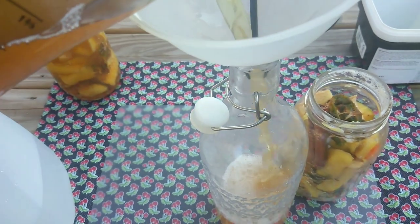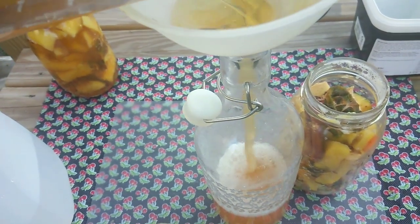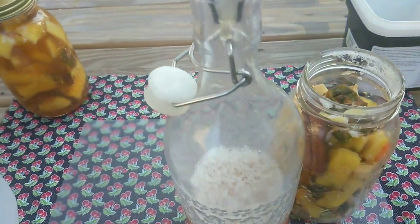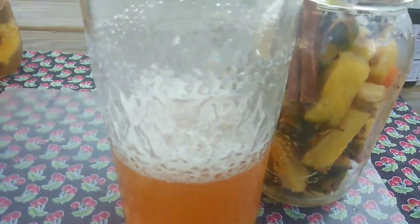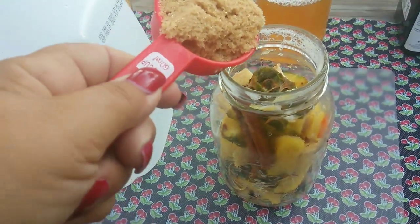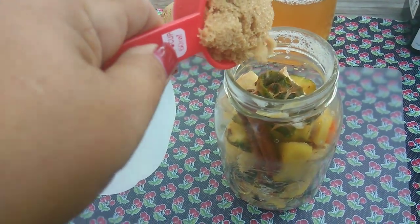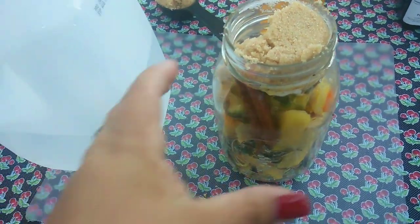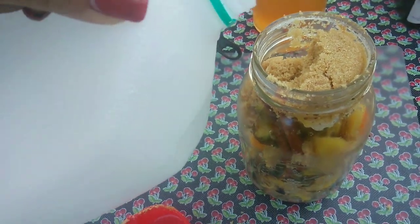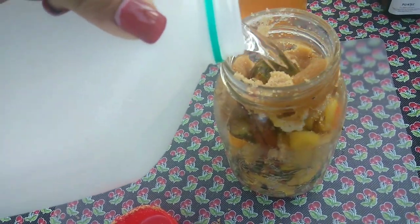I drained the first jar of tapache and strained it with a strainer, then poured it into a swing bottle. I'll take a half cup of brown sugar or the panela and put it into the jar for a second fermentation.